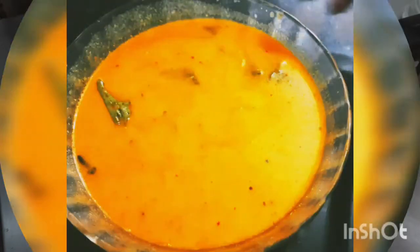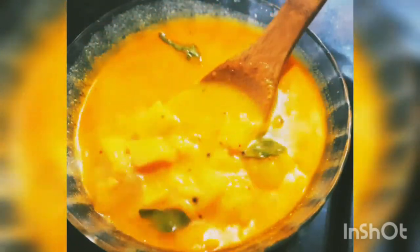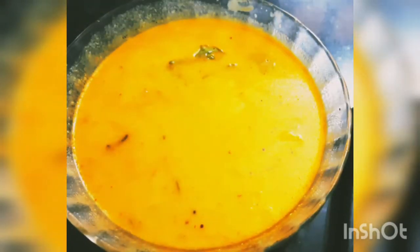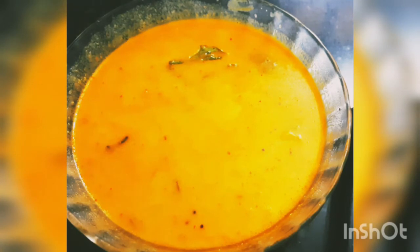Let it boil for 2 minutes and then we will serve. This is the stew that I have made today. This will go well with idiappam, pathiri, chapatis, and rotis. It is quite easy to make also, so all vegetarians can depend on this.